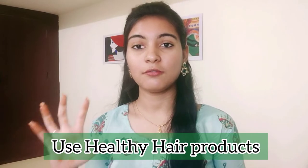Tip 2: use products that are safe. You can use paraben-free, sulfate-free, or organic shampoos. You can also use hair oil — apply it to your scalp and hair.